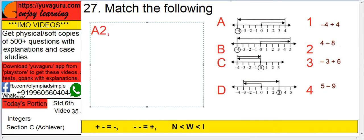In B, 0 to 5 is 5 units, then 5 to minus 4 is 9 units total, so 5 minus 9 — B is matched with 4. In C, 0 to minus 4 means first minus 4, then go back to 4, so minus 4 plus 4 — C is matched with 1.